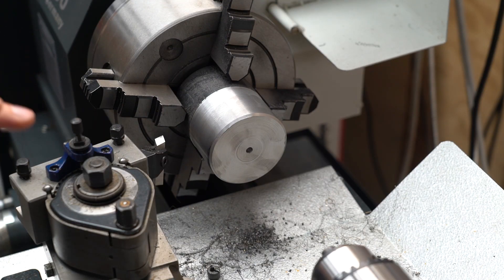So now that I've got it faced and the outside turned, I'm just going to move it off-centre and start boring it out.